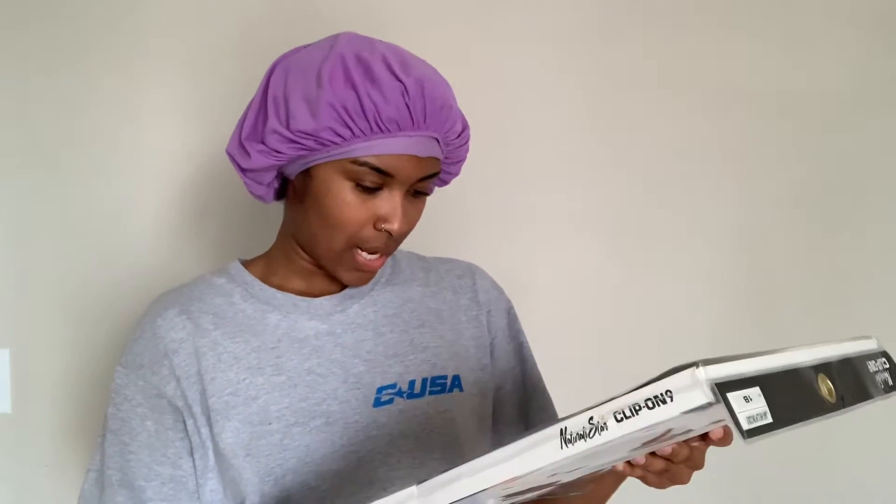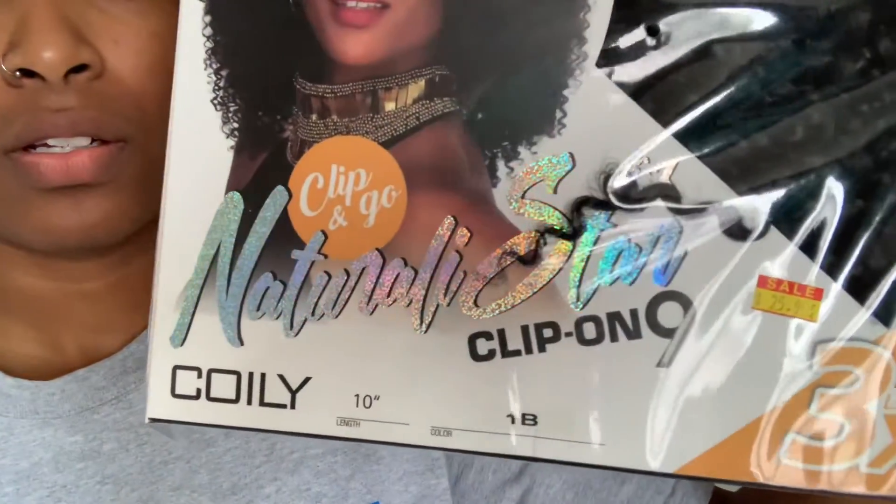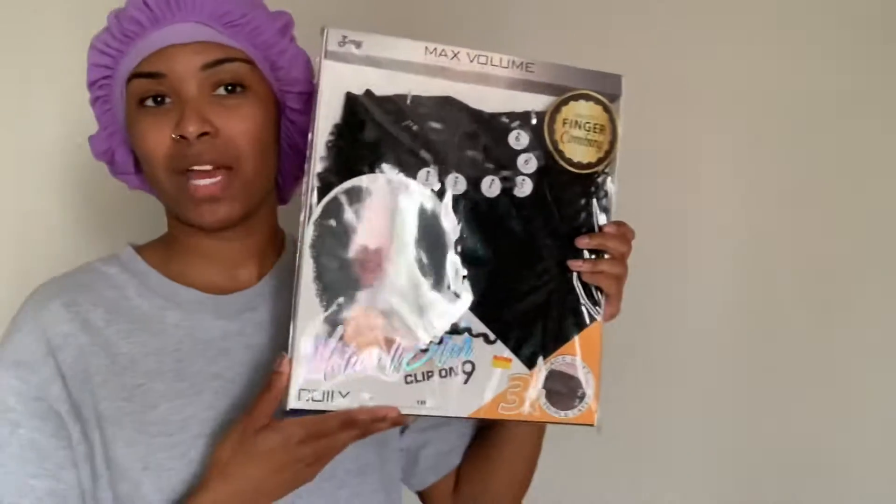The hair that I'm going to be using is — girl, what's this called — Naturally Star. This pack is actually a little wide, I just got one. I did look at a few YouTube videos and reviews on this. One person did mention that it was a little thin, but hopefully this is enough for my head. If it's not, I'll try to just tease the hair to make it look bigger. Anyway, that's the hair I'm using.